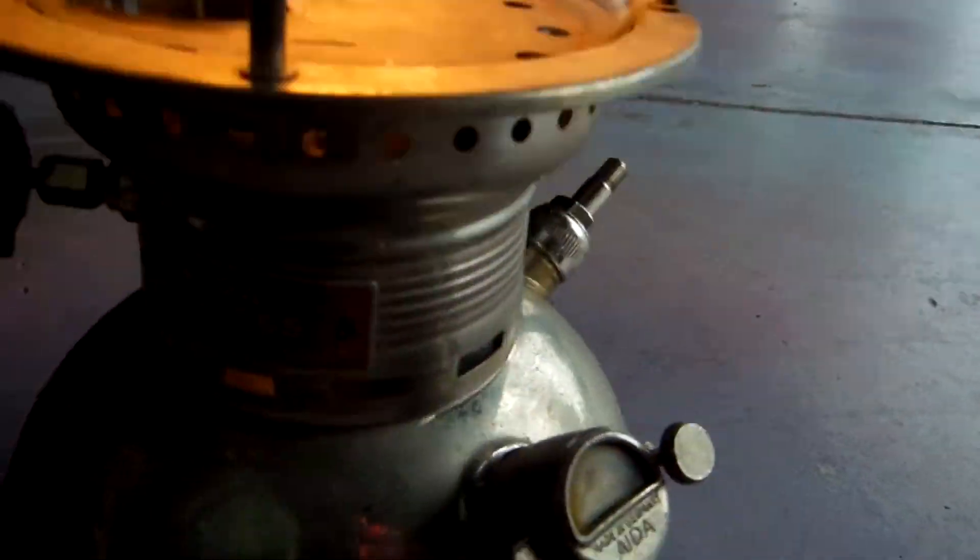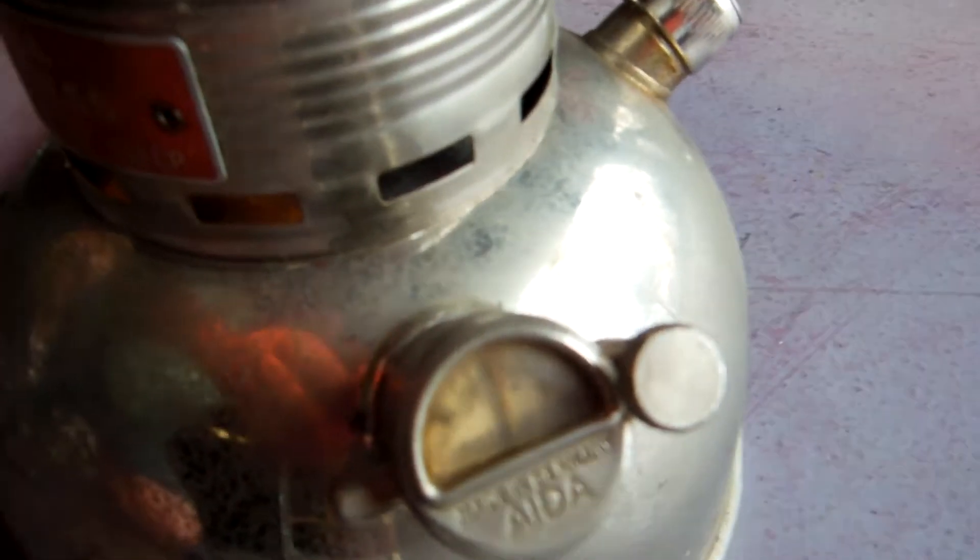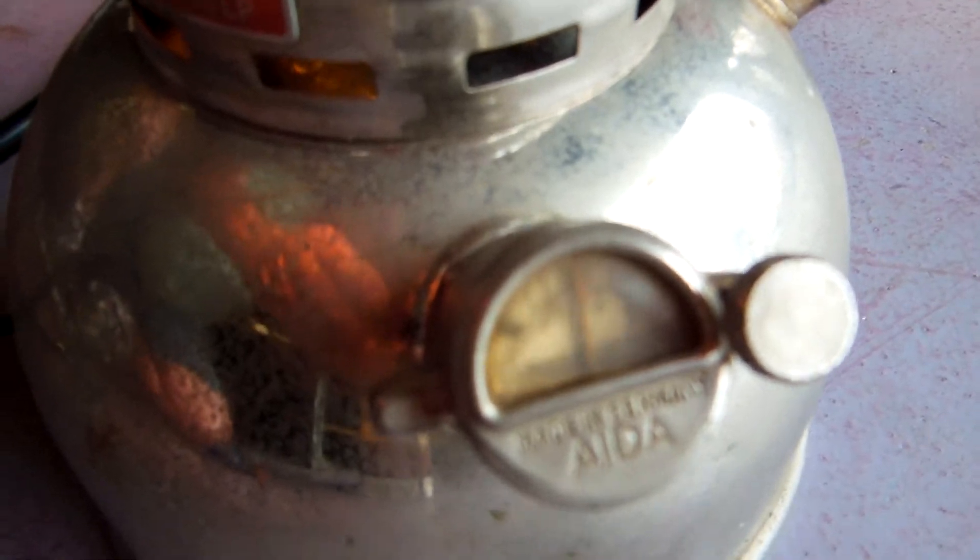It's nice and bright. And I only have about a half on it. There's a pressure down there.